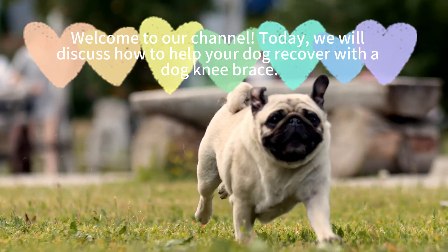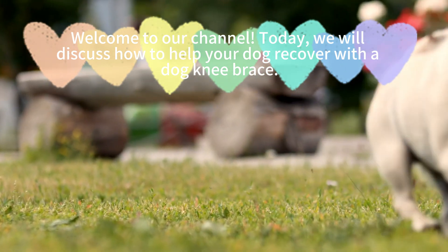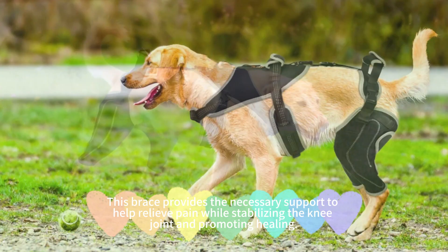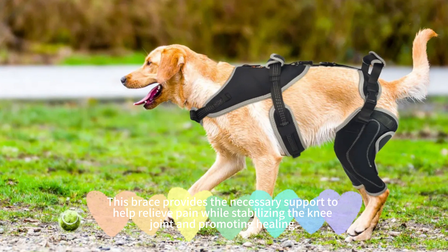Welcome to our channel. Today, we will discuss how to help your dog recover with a dog knee brace. If your dog is experiencing knee problems, such as an ACL injury, a dog knee brace is an ideal solution. This brace provides the necessary support to help relieve pain while stabilizing the knee joint and promoting healing.